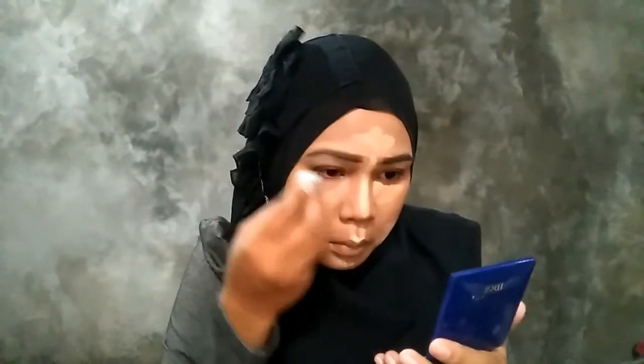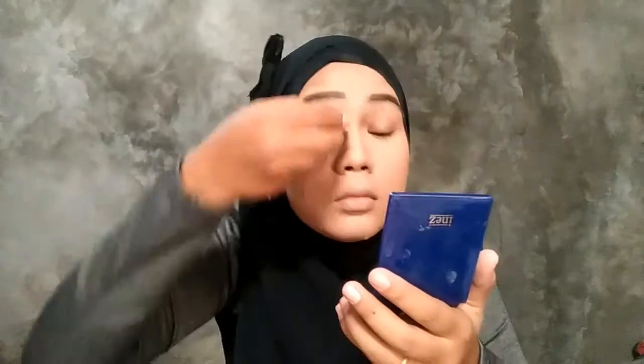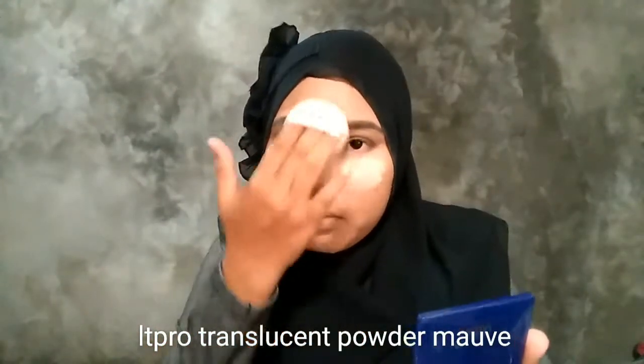Setelah aku sudah pake semua di tempat-tempat yang aku inginkan, lalu aku puk-puk-puk pake spons. Tapi ingat, puk-puknya jangan beleber mana-mana gitu, jadi warnanya ntar nyatu juga ujung-ujungnya. Pokoknya di bagian situ aja.